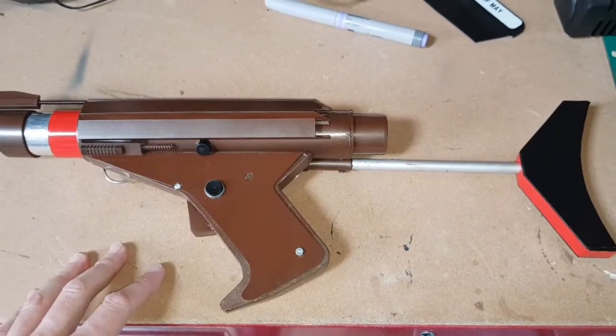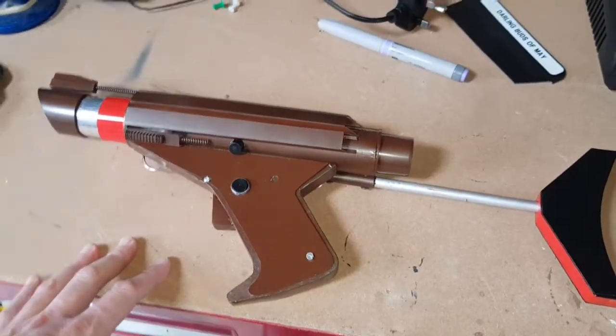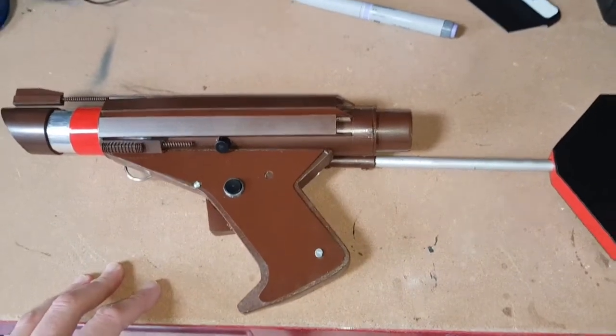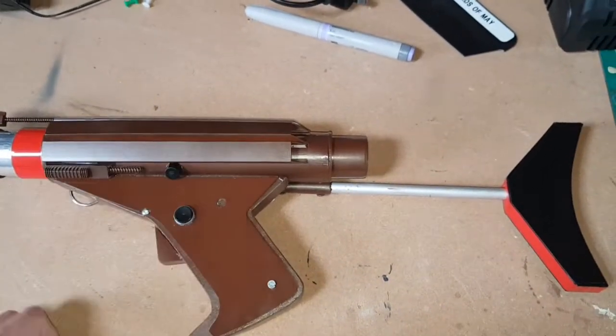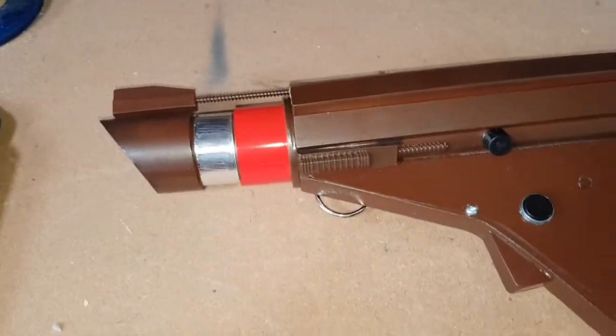We've been talking about this for a few weeks now, and I thought I'd have a go — I want to do one properly because I normally make one out of just cardboard and things like that. So I thought I'd actually put the effort into this one.